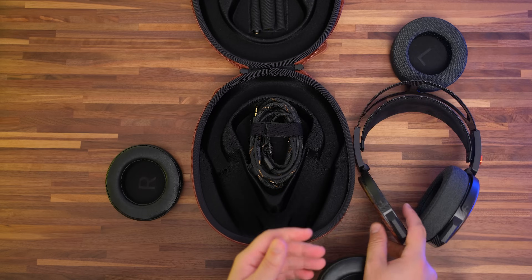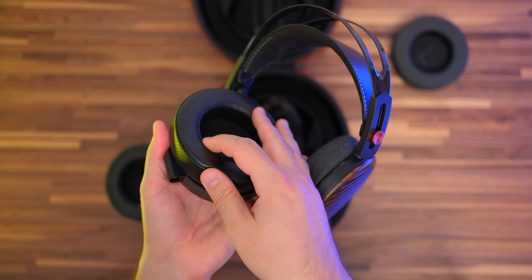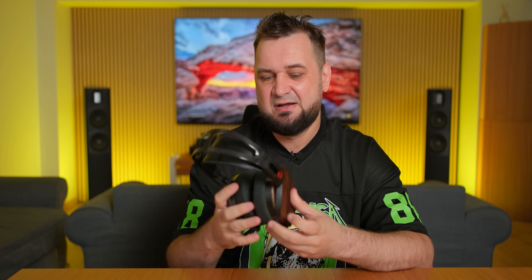Two pairs of earpads were also included — one pair made out of lambskin and the other from a breathable fabric, which will sound quite different, but more about that in a minute. Build quality-wise, I was not surprised by how well everything was put together, knowing how great their FT5 felt. This is a lightweight frame made mostly out of carbon fiber; we also have carbon fiber at the ear cups, wooden ear cup covers, a few aluminum and plastic parts, and a leather strap.